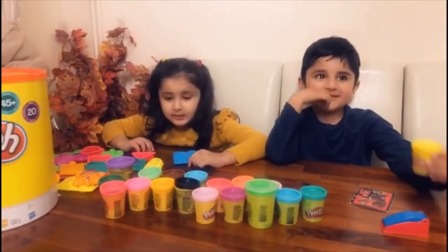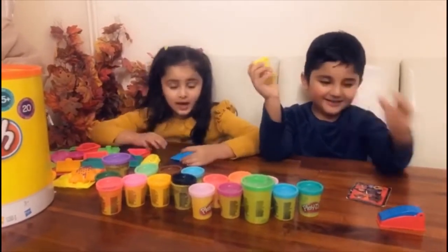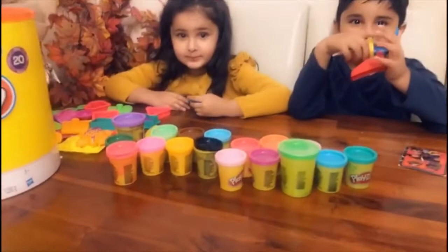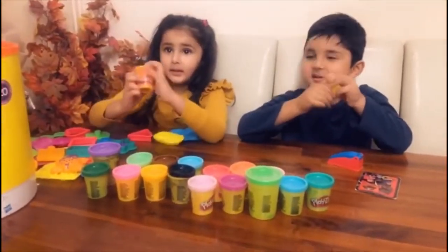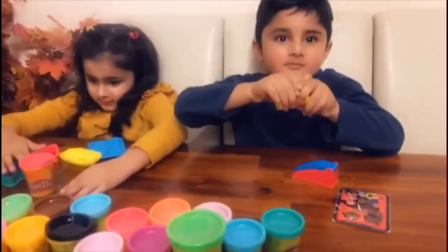Hello kids! What are you making today? Well done — choose one of these colors as well. Okay, good. Let me show you exactly what you're making now.